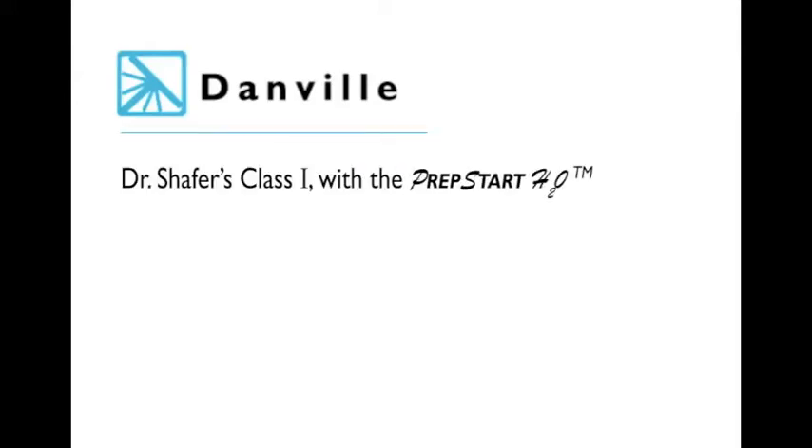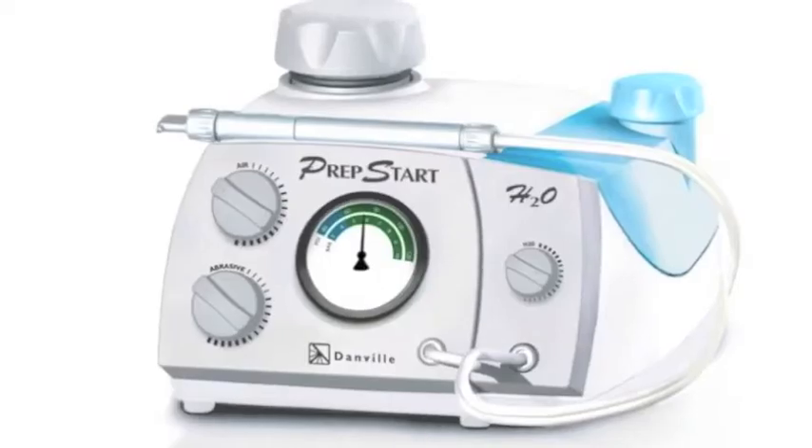Hello, I'm Dr. Mark Gottlieb with Danville Materials, here with Dr. Schaefer of Benencia, California, demonstrating the use of Danville Materials PrepStart H2O.